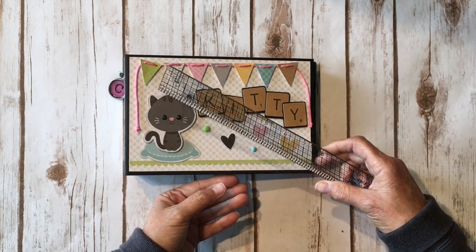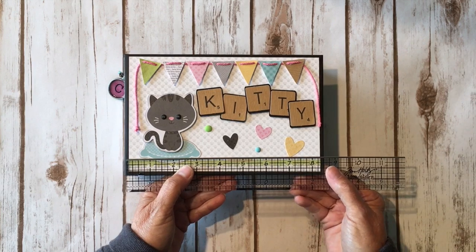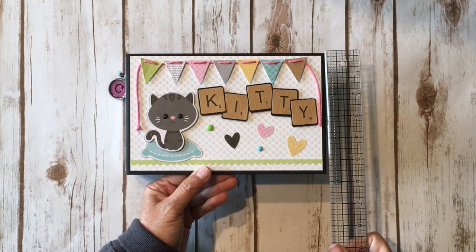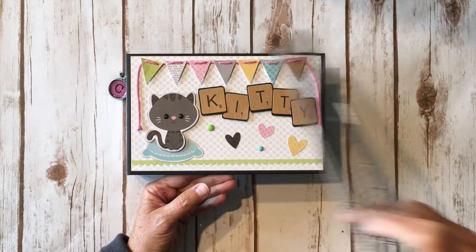The mini album is kind of big, but I wanted her to be able to get four by six pictures in there. It's eight and a half inches by five and a half inches and the spine is two and a half inches.